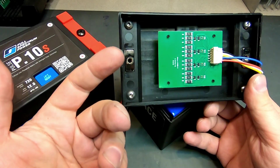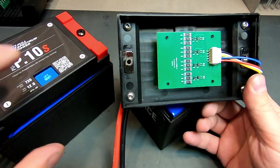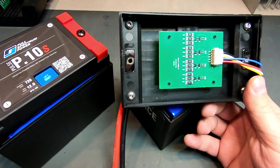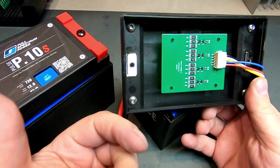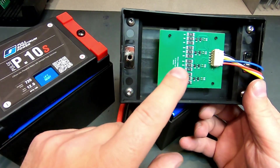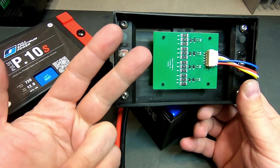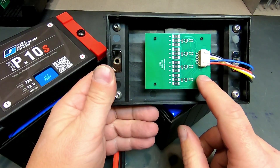A lot of drag race guys run a 24-volt start — meaning they have one primary battery and then a small battery to trigger a 24-volt event to start more quickly. The over-voltage protection in the battery management system will prevent the street battery from being used in a 24-volt start application. Our race battery doesn't have that issue, so if you are running a total loss system or a 24-volt start system, you absolutely want to use the race version of this battery.